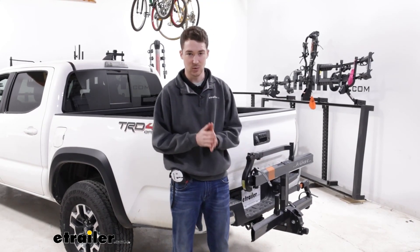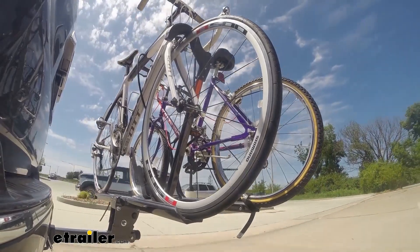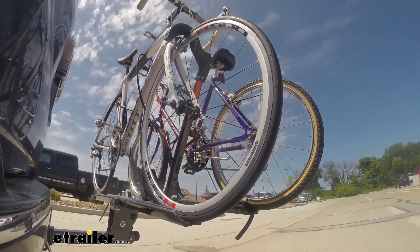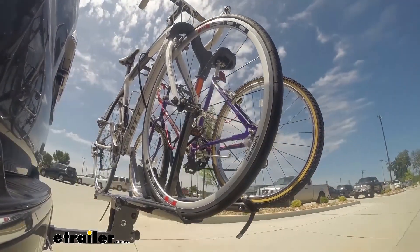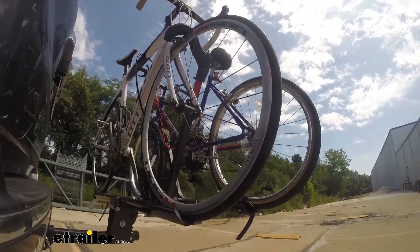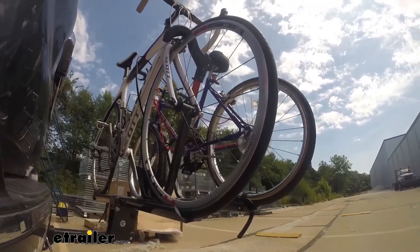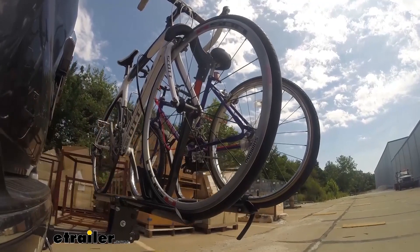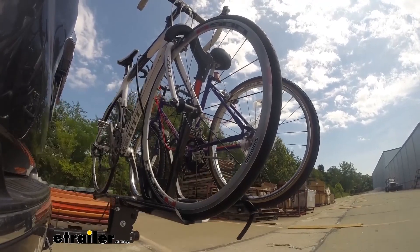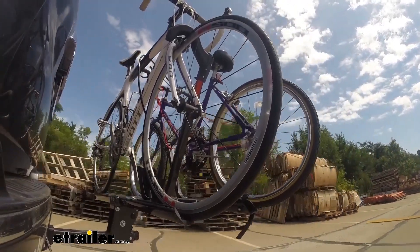This again was just a quick look at the Kuat Sherpa 2.0 and how it fits on our 2022 Toyota Tacoma. Here on our test course we'll start by going through the slalom. This is going to show us the side to side action which simulates turning corners or evasive maneuvers. Once we get to the alternating speed bumps we'll see the twisting action — this will simulate hitting a curb or a pothole or driving over uneven pavement. Now lastly we're going over some full speed bumps and we can see the up and down action, which will be like driving in and out of a parking lot, garage, or driveway. We can see here how the bike rack moves with our truck.